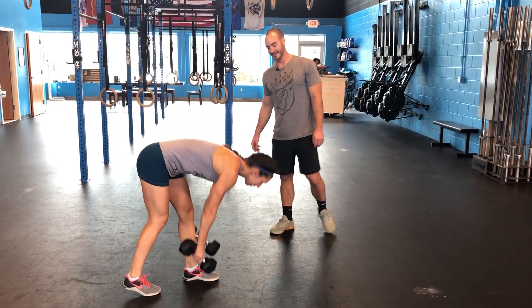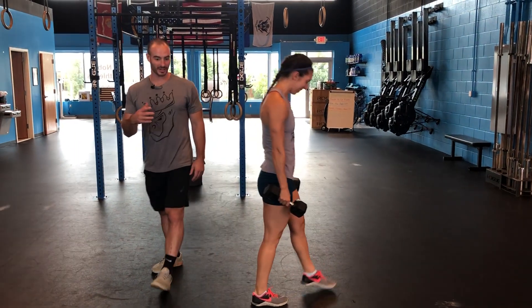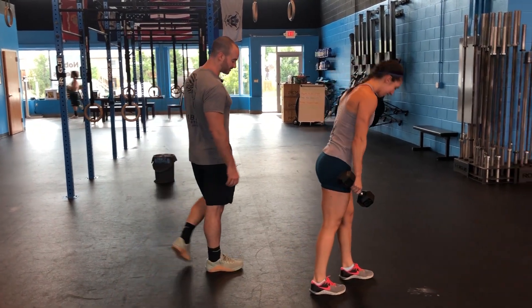What Laura's doing here, we call it deathmarch. I know it's not the best name — a little bit of an intimidating name. There's a lot of different ways you can do this.